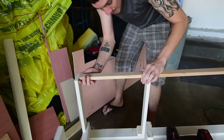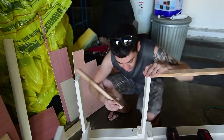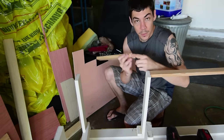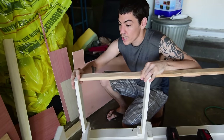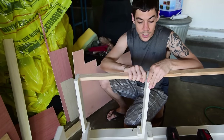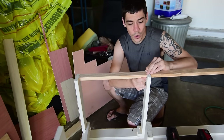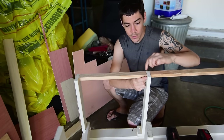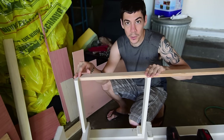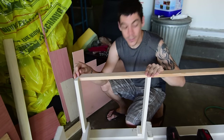I got one piece screwed in with two screws on each side — it's in there real good, not going anywhere. The other side doesn't have room for more screws, so I'm gonna sand it down to raw wood, put wood glue on it, wedge it in, and screw the opposite side. Wood glue is stronger than the wood itself according to the bottle, so it'll be plenty strong.